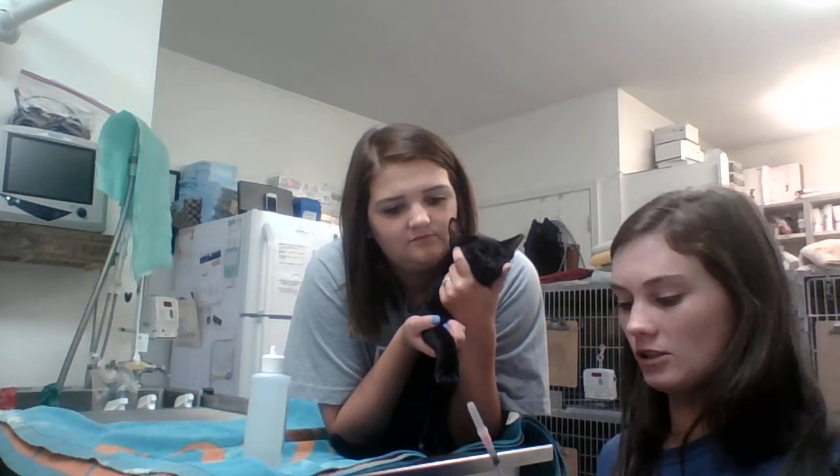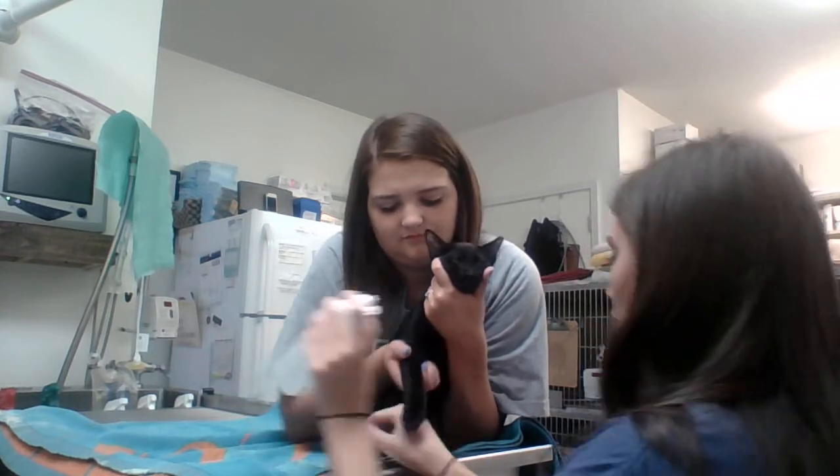Hey, it's Cole and today I will be performing a cephalic venipuncture on Polly. He's one of our clinic cats. First I'm going to break the seal on my syringe so it's easier to pull back on, and I'm going to use some alcohol.